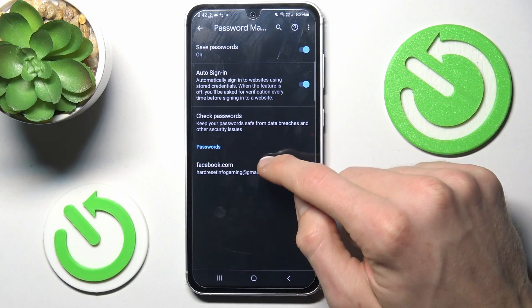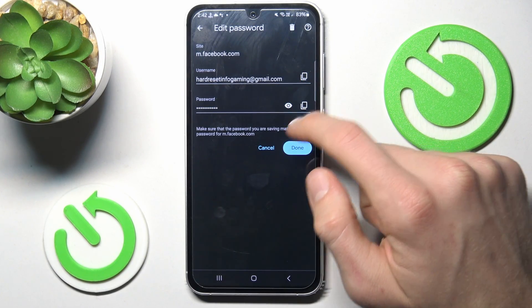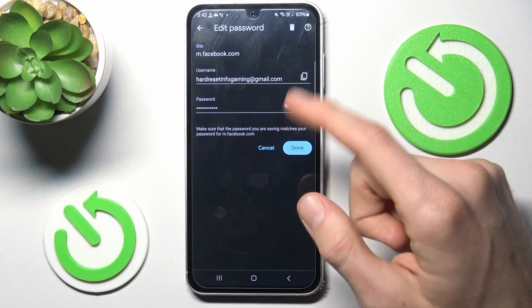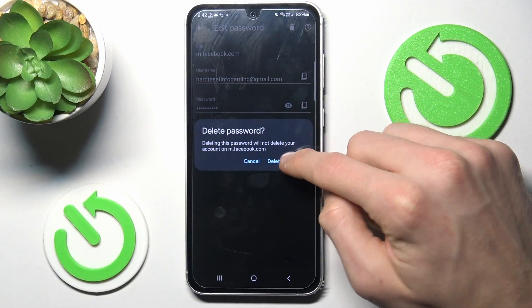To manage it, we click there and now we can copy our email, copy our password, or after we press the eye icon, our Samsung shows us the password it remembers. We can delete it all by pressing the trash icon and confirming with delete password.